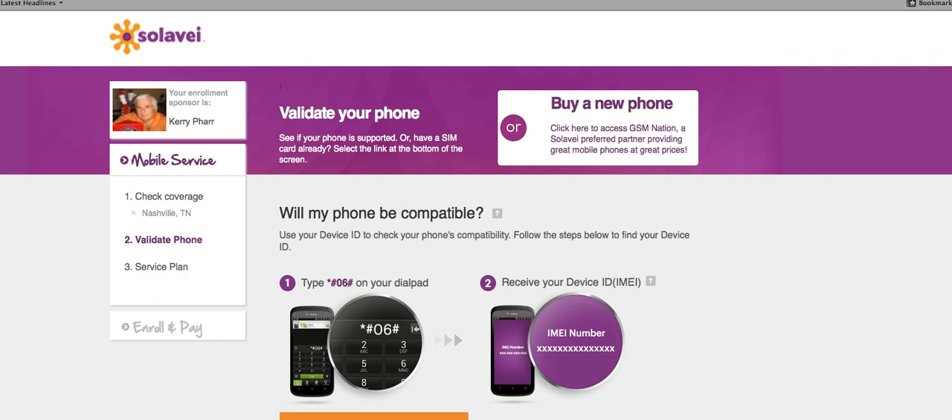Just follow the steps and you'll be able to enroll very easily. If you have any problems whatsoever, call me on the phone. My name's Cary, 615-414-3727. I'll not only help you enroll, I will help you build your business at Solovey.